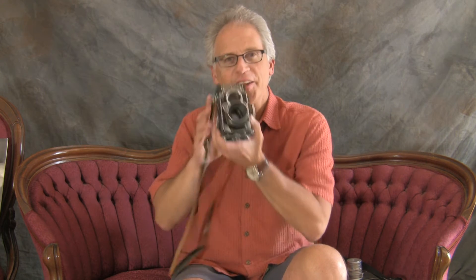Hi, I'm Kenneth Wajda and I'm a professional photographer here in Colorado, and this is another one of my photography talks. So today I want to talk about gear, specifically the beautiful Rolleiflex.